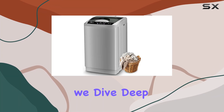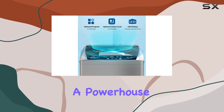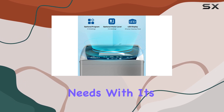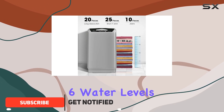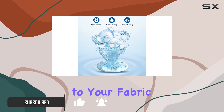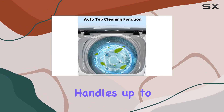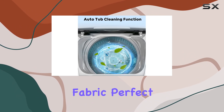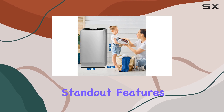Welcome to today's review where we dive deep into the Life Plus 1.8 cubic foot compact laundry washer, a powerhouse of convenience for your laundry needs. With multiple function options including eight programs and six water levels, this washer ensures optimal cleaning tailored to your fabric types and load sizes. This machine effortlessly handles up to 12 pounds of fabric, perfect for homes, apartments, and even RVs.